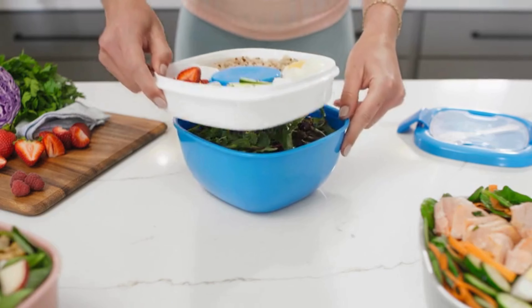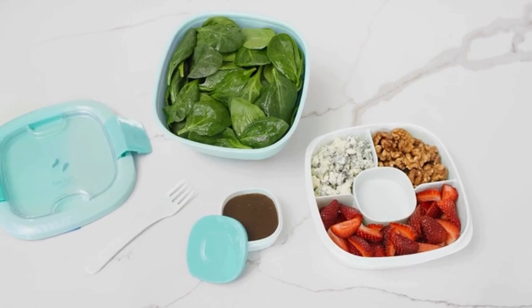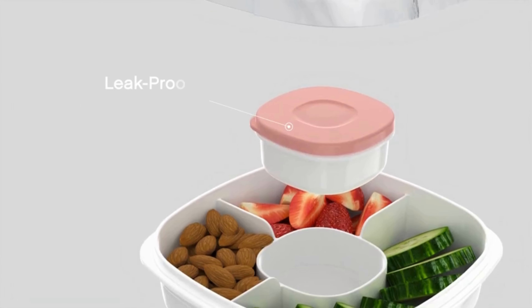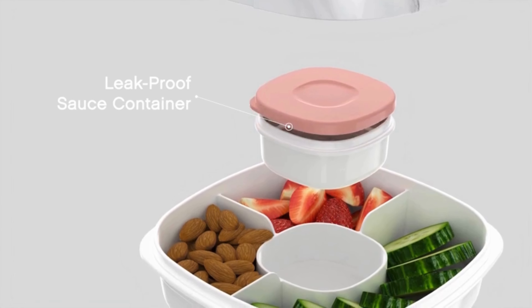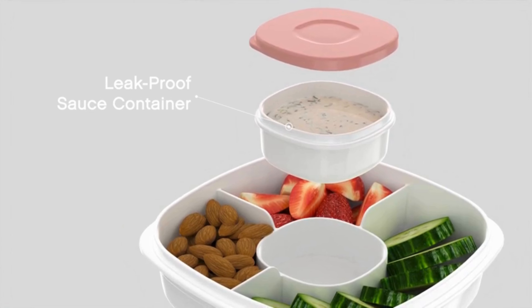The stackable tray design keeps your toppings and dressing separate from the greens until you're ready to assemble your salad, ensuring a crisp texture. The salad container also features a leak-proof design, providing peace of mind when transporting your salads without the worry of dressing or liquids escaping.